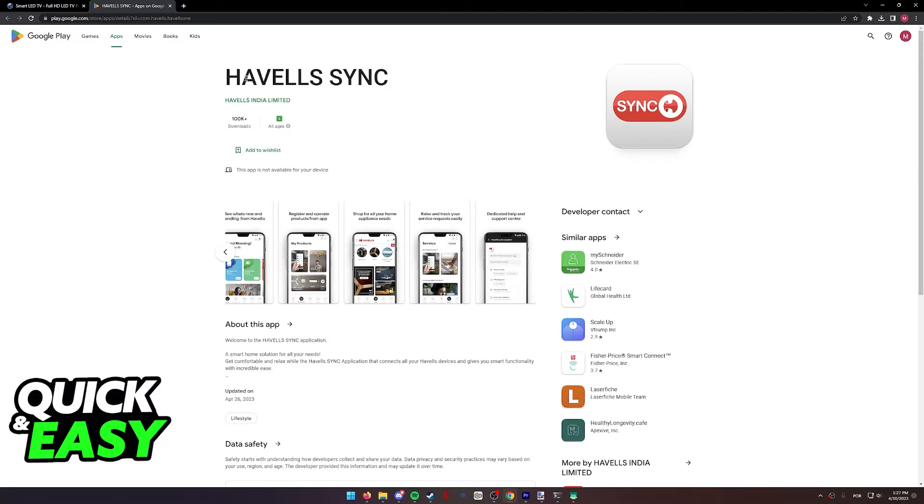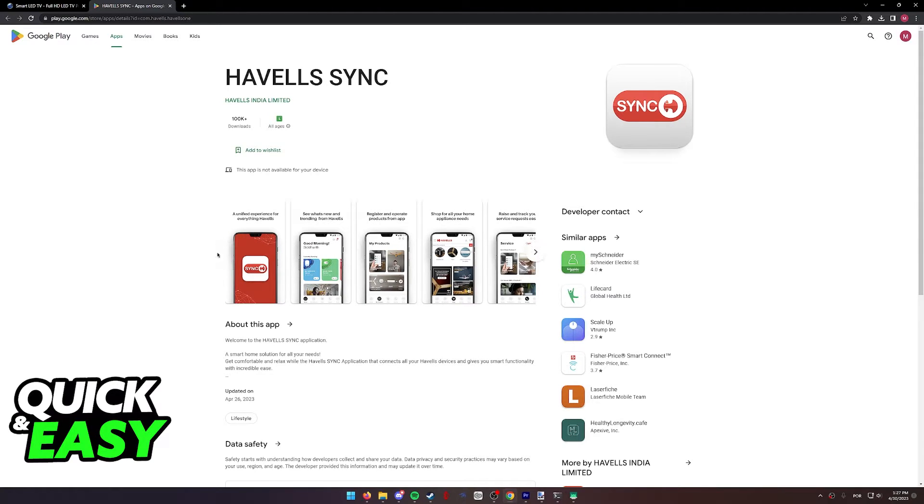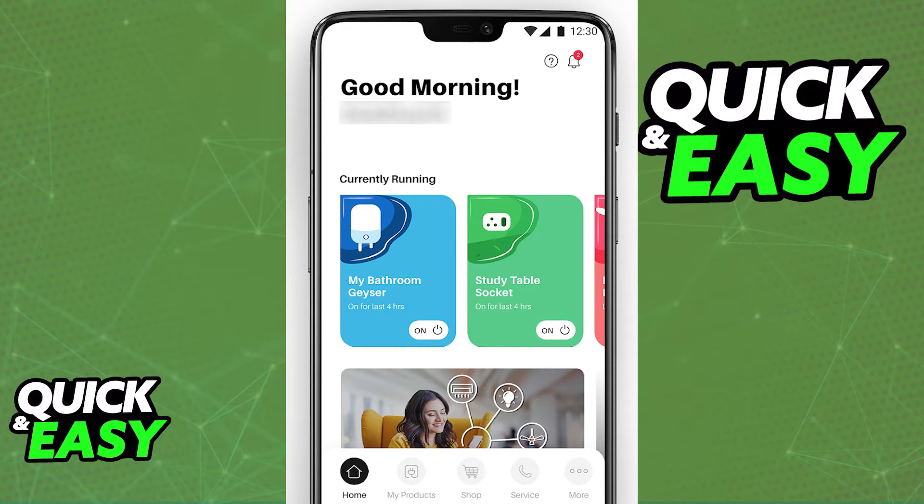So download the Havos Sync app on your phone, and when you open it up, the first thing you are going to see is the home screen. At the bottom left, switch over to the service category, and in there you will be able to register your product.